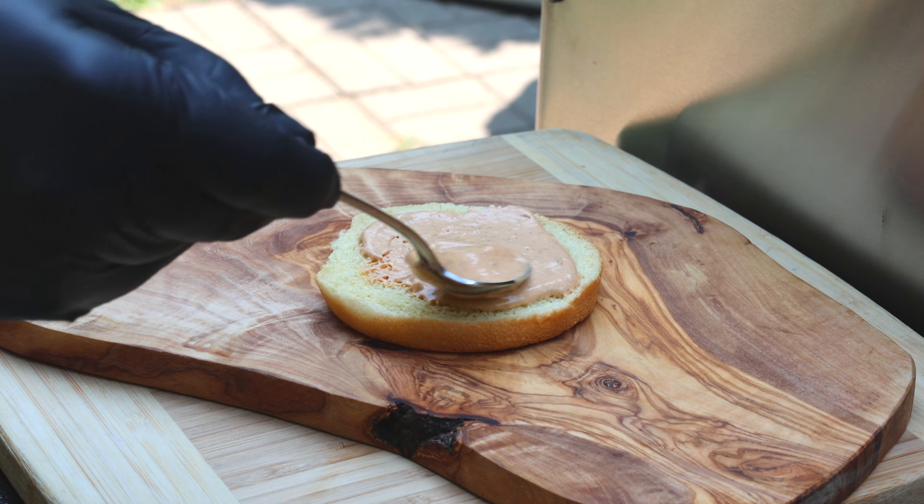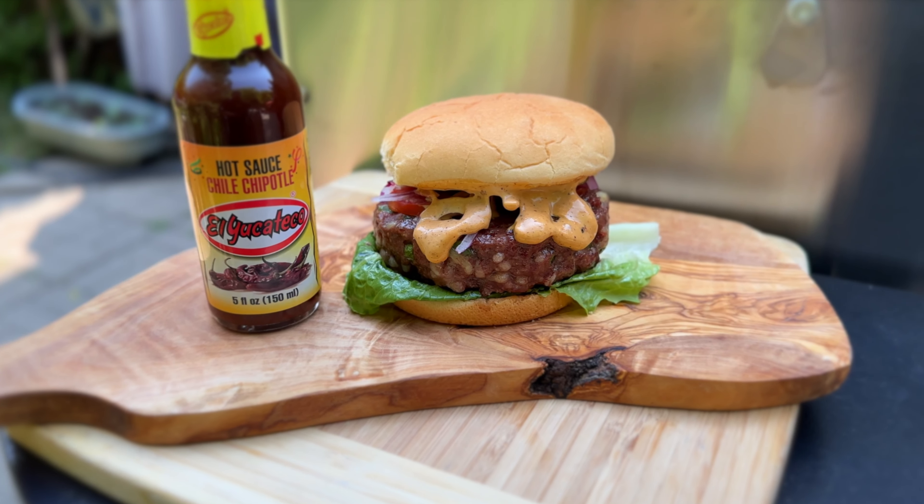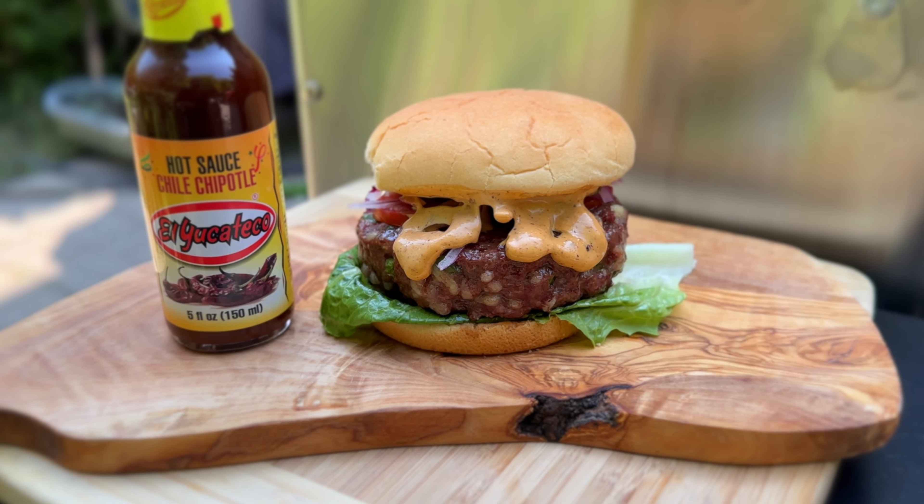Now add your crown and sit back and enjoy this work of art before you dig in. I hope you enjoyed this video. Don't forget till next time to kick up all your recipes with the king of flavor, and I'll see you on the next one.